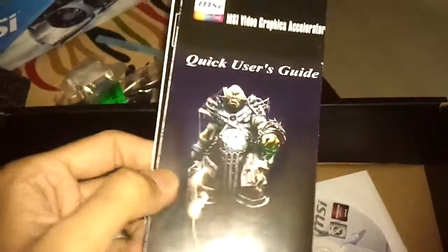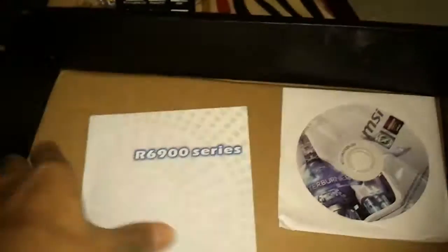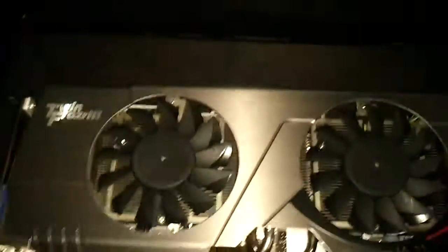This is the pamphlet quick start guide, and this is the full installation guide. This is the MSI CD which includes Afterburner and the drivers, but of course you can also download them from the internet. So this is all that comes with the card, and here is the card itself.